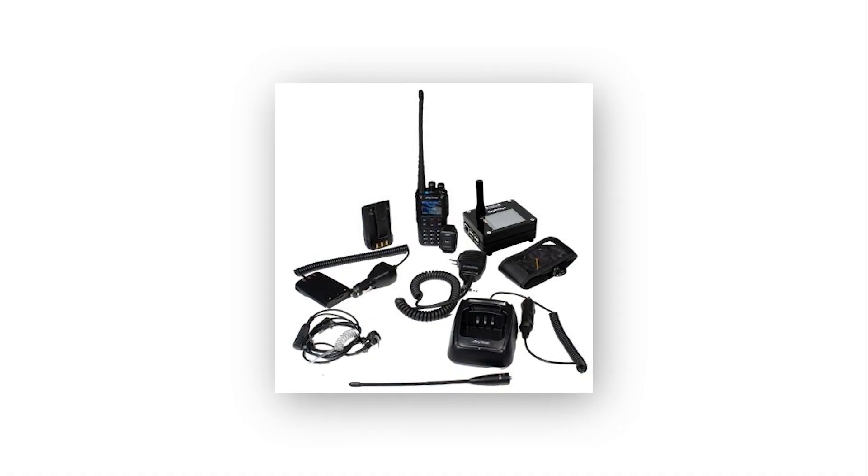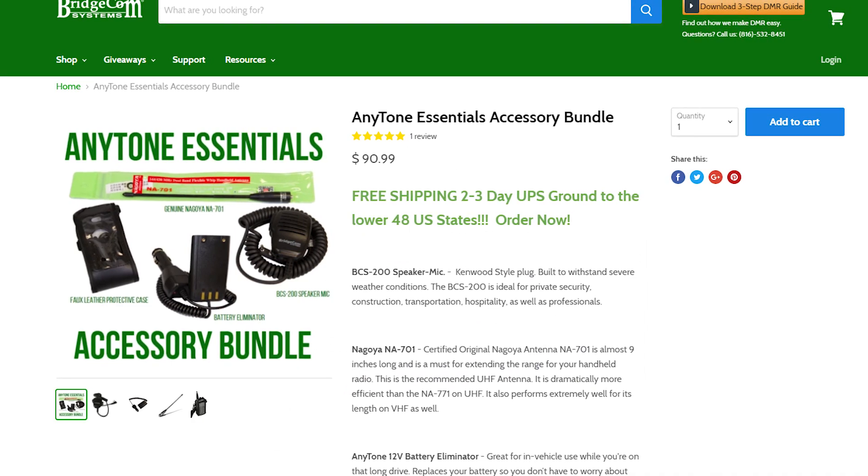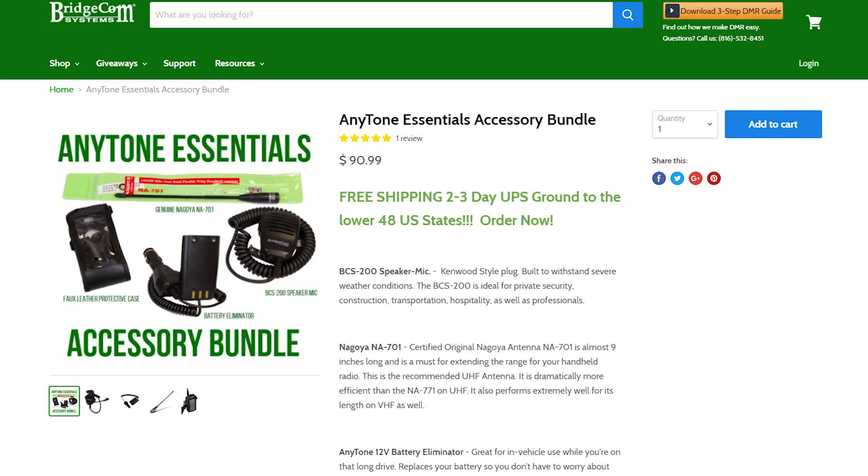So how can you go about finding these promising accessories? We know how inconvenient it can be to find all of these accessories for your radio, so we make packages specifically designed to provide you all of these accessories and more with our HT starter packs. If the starter pack seems too daunting, we also have an AnyTone Essentials bundle just for you. Click below to order your essential accessories today.